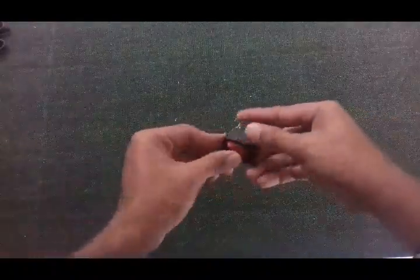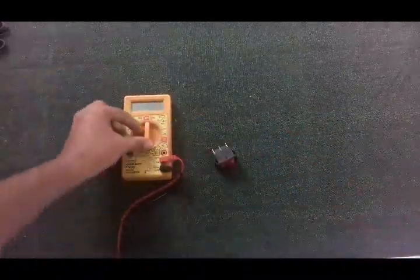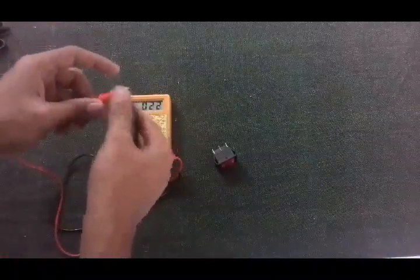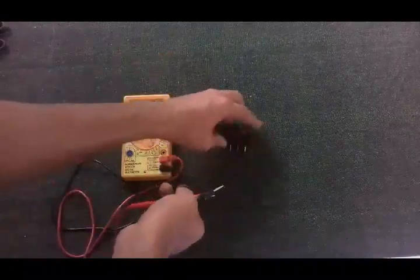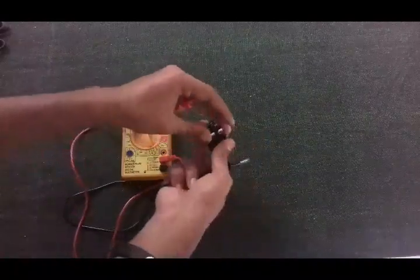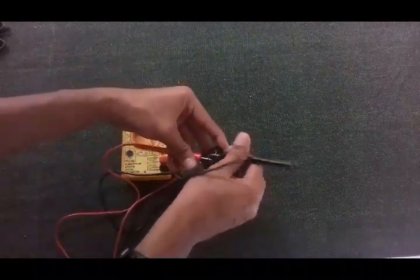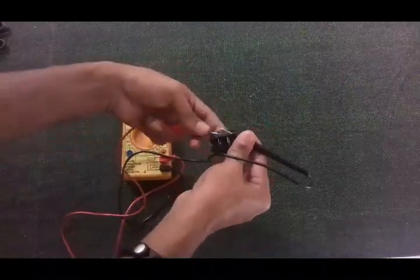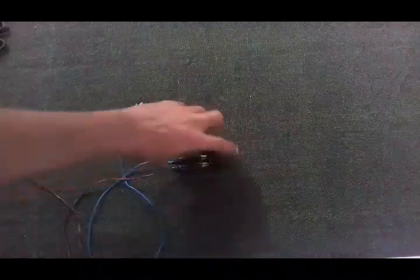Now we need to figure out how our switch is going to work. Use your multimeter switched to continuity mode. Put your switch into the ON position and figure out which pins have been connected. In this switch, the middle pin and the corner pin are connected. Make sure the two probes do not touch each other. Toggle the switch on and off to verify.